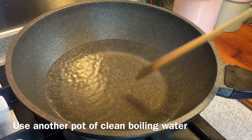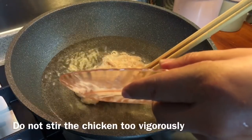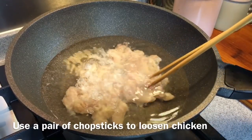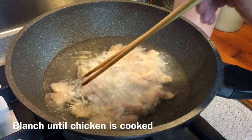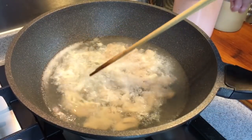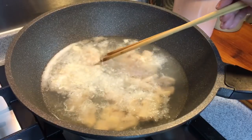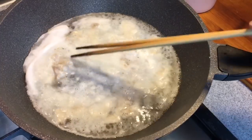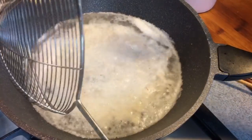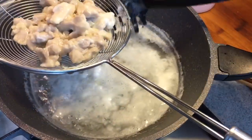Next we're going to blanch the chicken. When your water is boiling, put the chicken in gently. Don't stir them too much — just stir a little bit to open them up so they don't stick together, and let them turn white in colour. That will take around 10 to 15 seconds. I'm doing this because I want the chicken to be silky smooth and for the flour and egg white to be coated on the chicken. Once it has turned quite white in colour, something like this, take them out of the water. This will be very, very smooth — very nice to taste.